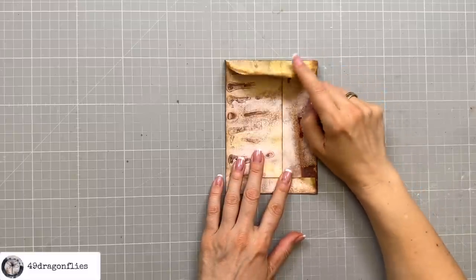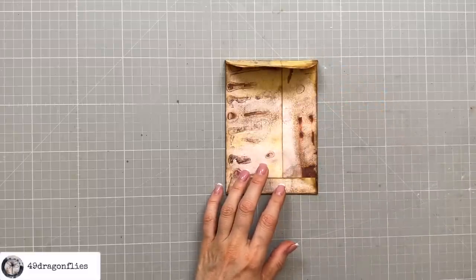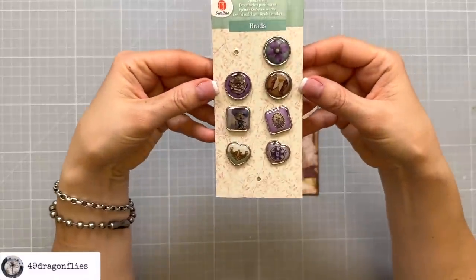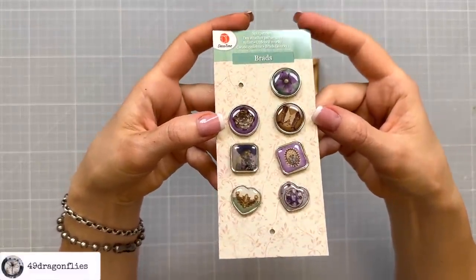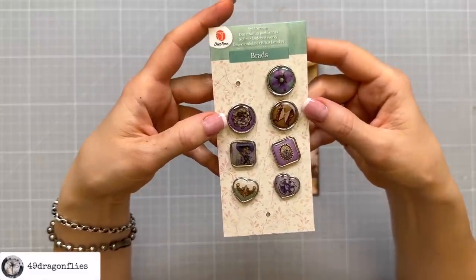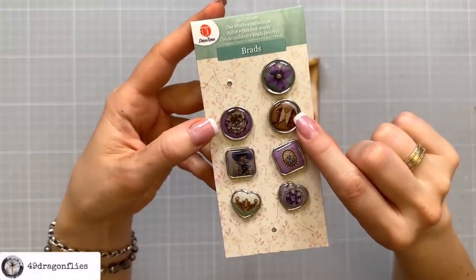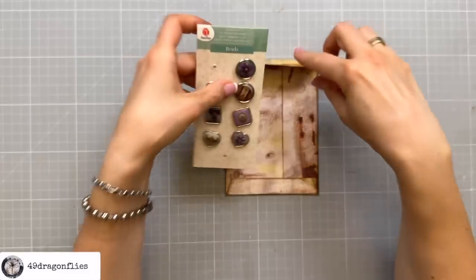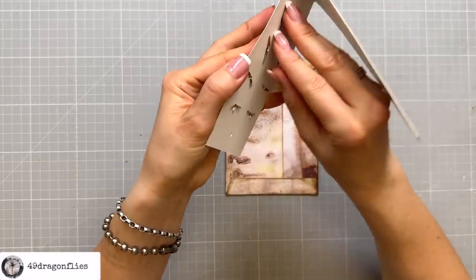Since I don't like this flap opening like that, I want to make sure that it stays closed, and I'm going to do it very simply by adding a brad. I found these in my stash — I've had them four or five years and never used them. And look, by coincidence this one is a butterfly themed brad in exactly the colors that we have here — so that is awesome!